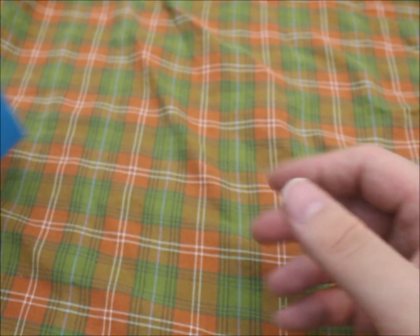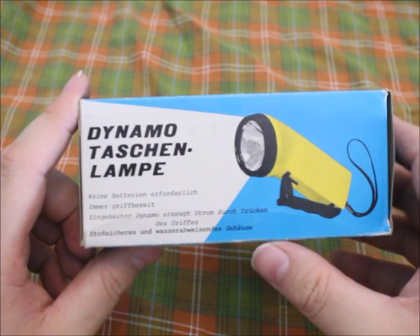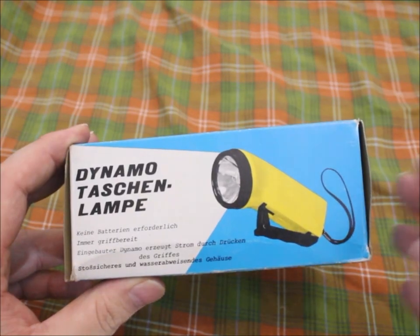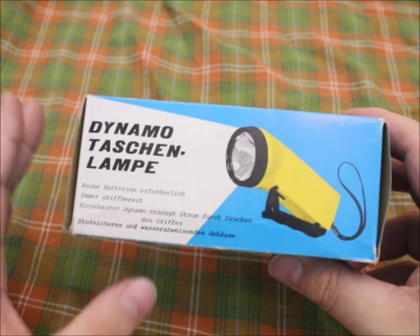So when I recently came across this little treasure at the flea market, I had to buy it. Not only because I love this kind of stuff, but also because I had one of them when I was a child — so I knew it was good — and they made me a really good price.